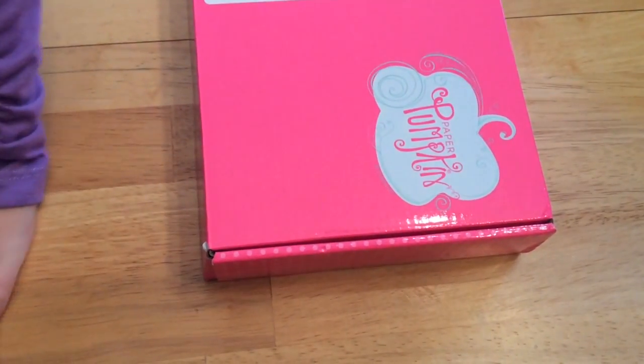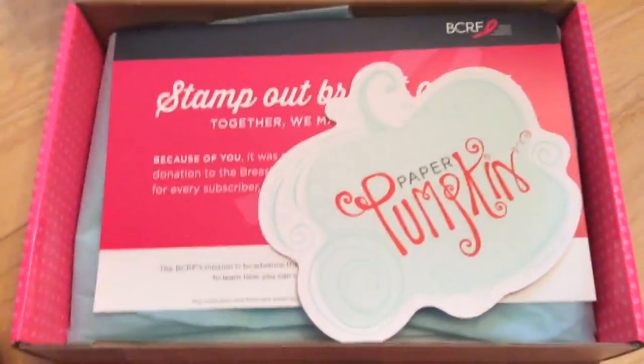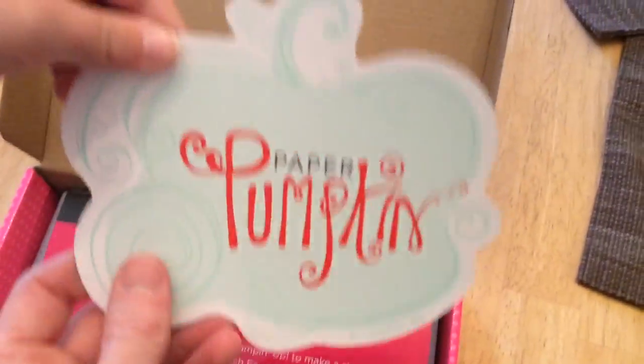Okay everybody, we're opening up the Paper Pumpkin November kit. Let's see what it says here — what do we got? This is just a thank you.